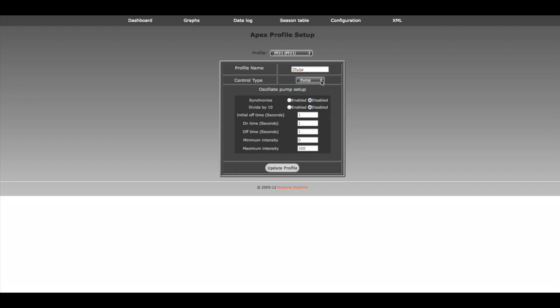Keep it as a pump. I'm not too concerned about the initial time, but I do want the on and off time. For the on, we're going to set that to 20 seconds. Then we're going to keep it off for 10 seconds. Let's do this divide by 10 here — that will actually shorten it up for us a little bit. Then click update. From here, basically we have a profile set up.